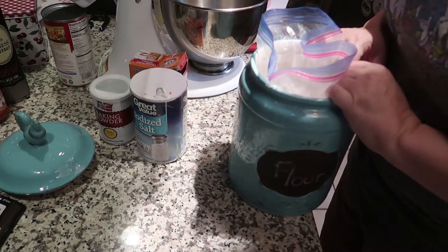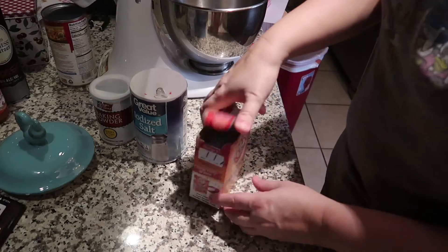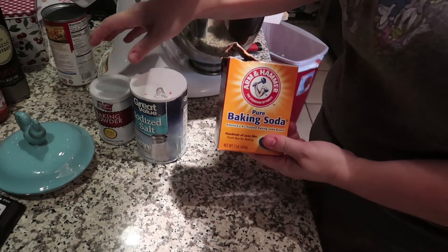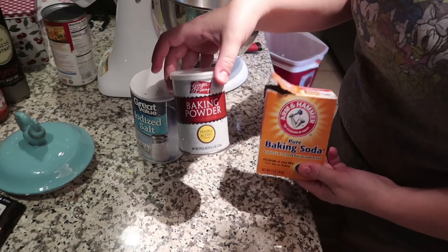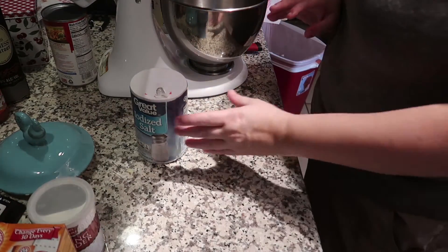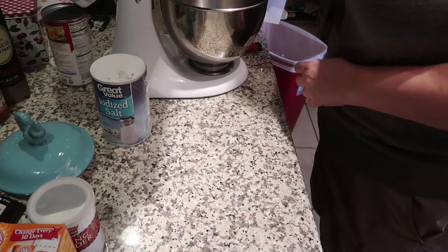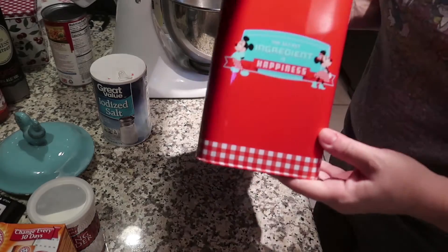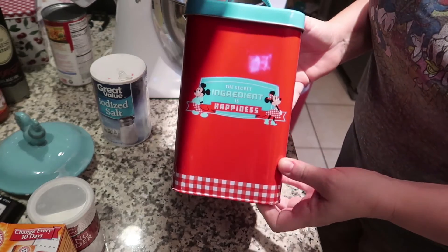I do have everything for the Irish soda bread, and I figured that will be amazing with the cheddar cheese soup. For this recipe we need five cups of all-purpose flour, one teaspoon of baking soda, one tablespoon of baking powder — do not mix those up, it makes a huge difference — a half teaspoon of iodized salt, and one teaspoon of sugar. Just a spoonful of sugar to make the bread taste divine!